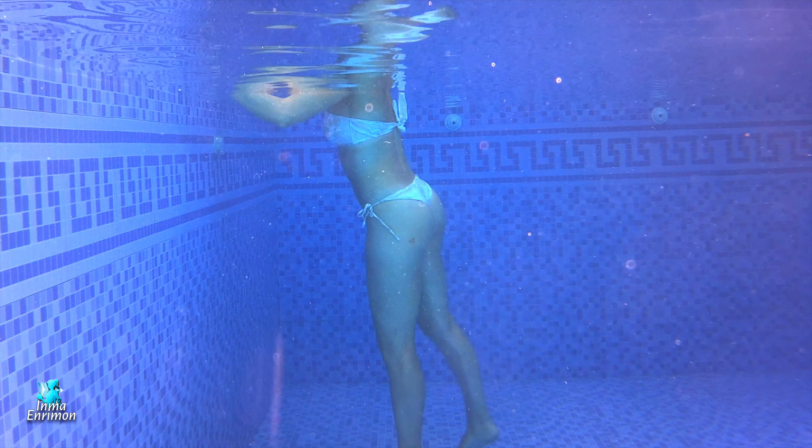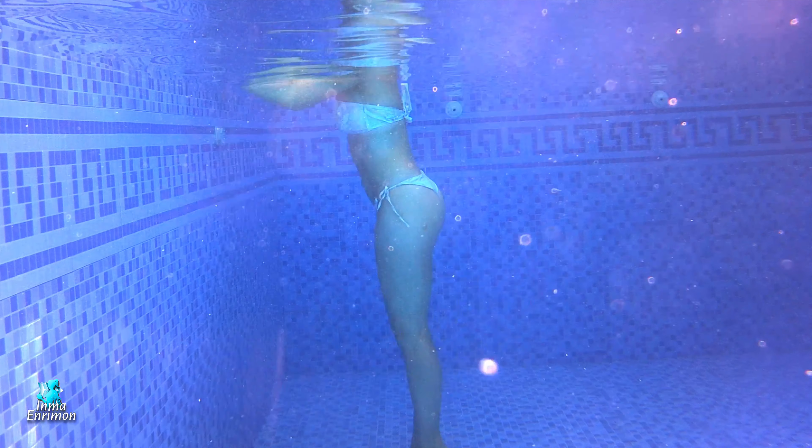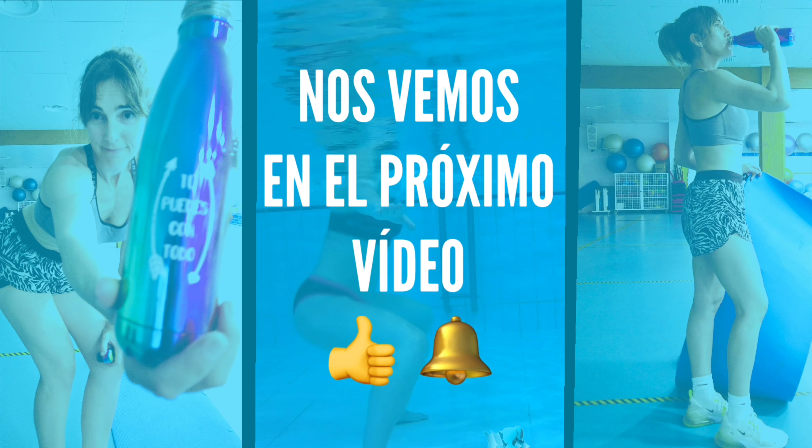Y este sería el último ejercicio que te enseño hoy. Espero que te sirva, espero que compartas, y déjame en comentarios qué tal te han parecido los ejercicios de hoy. Nos vemos en el próximo vídeo.